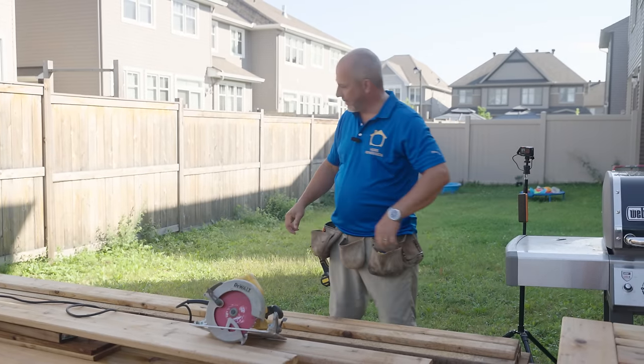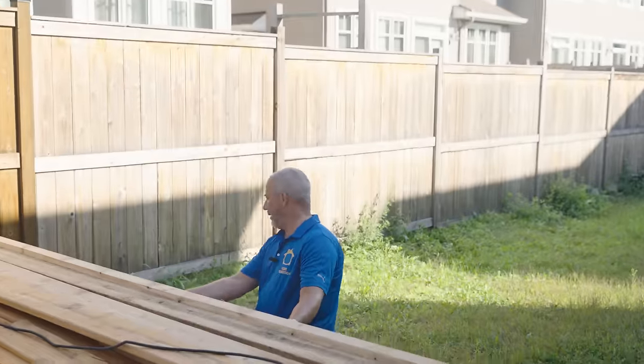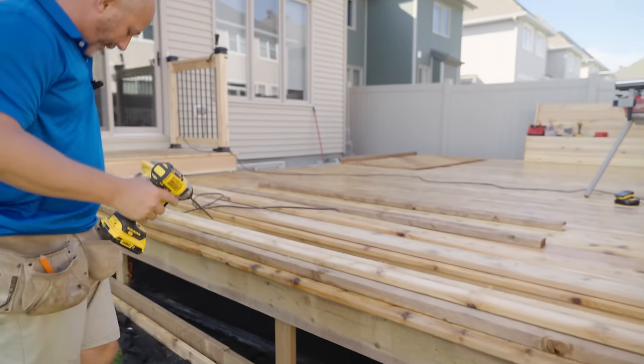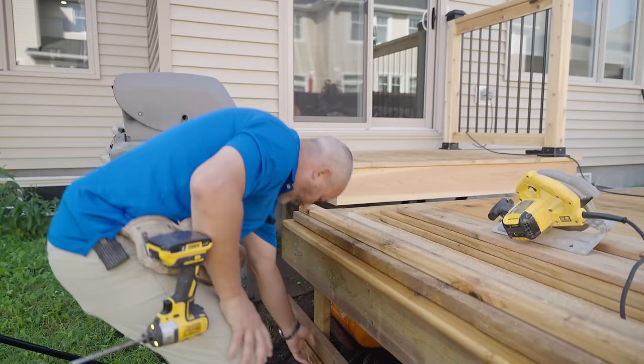Now I've got top and bottom. What we're going to do is take the first board, put it cut side up, right up underneath the nosing. Now it's next to impossible to do this on your own, so I'm going to suggest you get an extra pair of hands going. I'm going to throw an extra screw right there, set the wood on it.